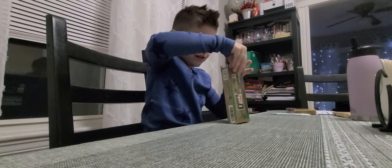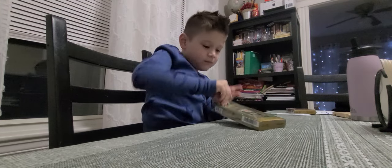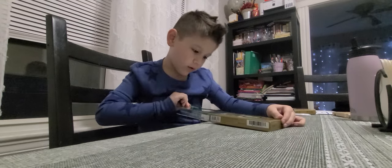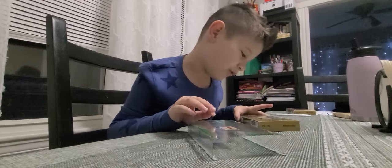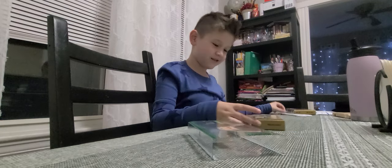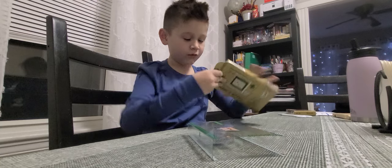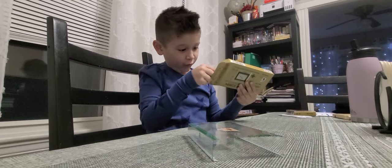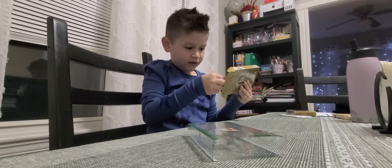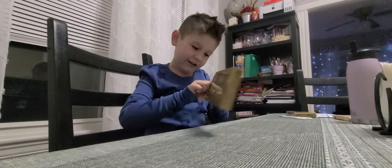I can hear the tape. There you go. I can hear it. Okay, now open the box. Okay. Whoa! Oh my God. It's so hard to take out.